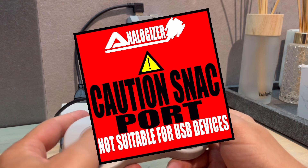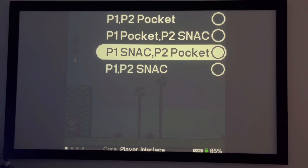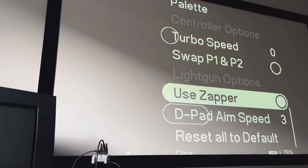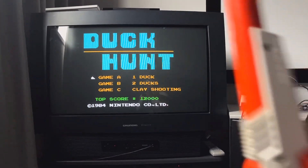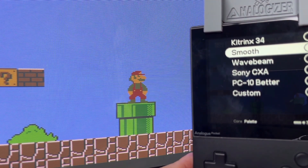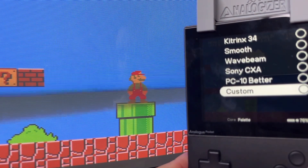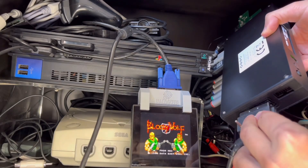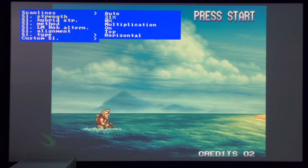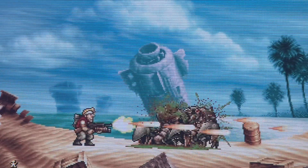These are the adapters that are so far working — just be sure to select the correct controller order in the menu. A multiplayer setup is entirely possible, although the NES Zapper is a selectable option in the core but doesn't actually work. The palette options for the NES also output to the analog display, and the RGB video is just as vibrant and crisp as the MiSTer FPGA or an RGB-modified NES and AV Famicom.